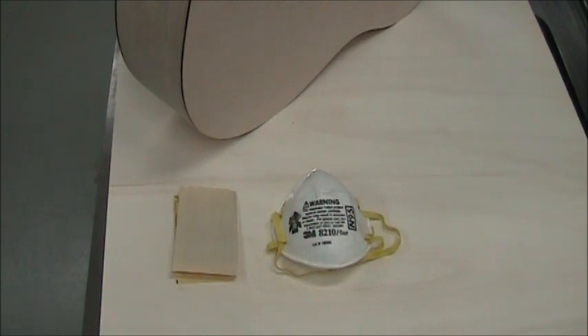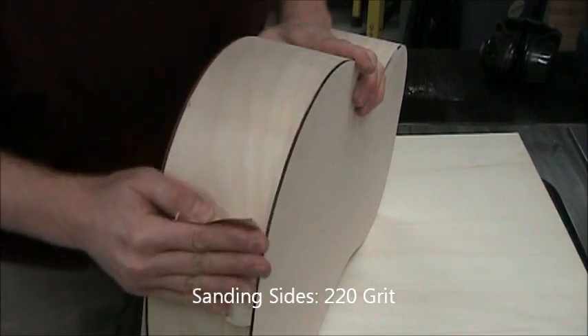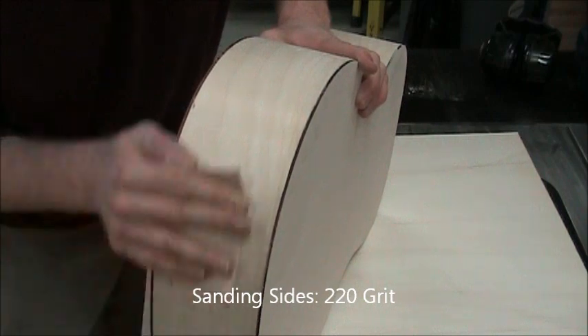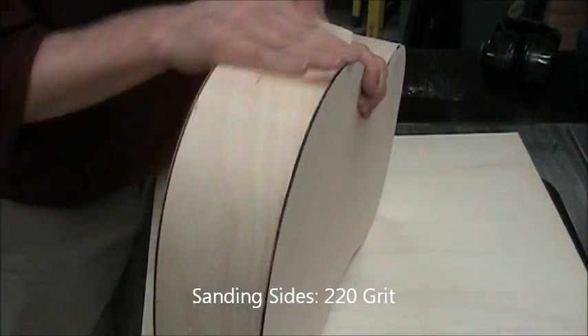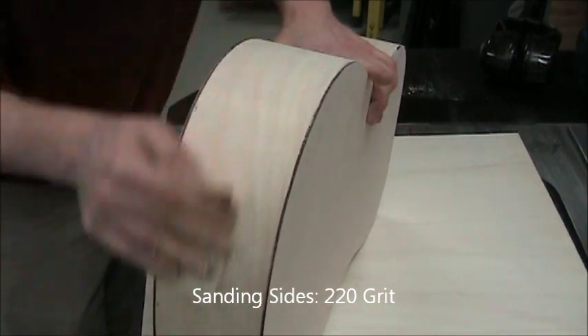You may want to wear a mask, as the birch dust is a little strong. We're starting with 220 grit on the siding — that's all we need to do since it's smoother. It's done by hand, so work your way around the siding.